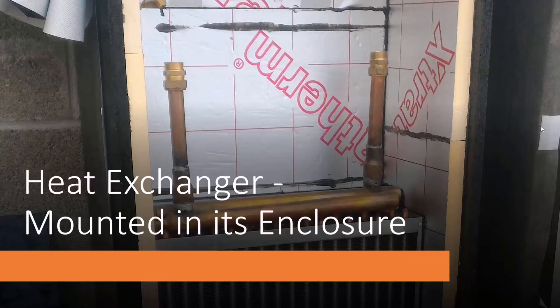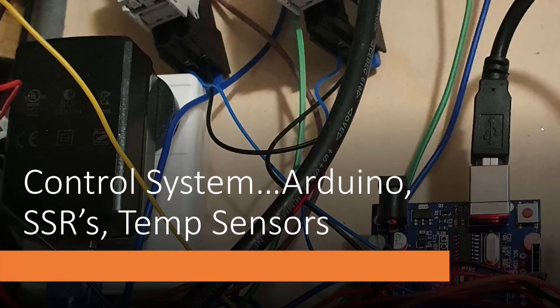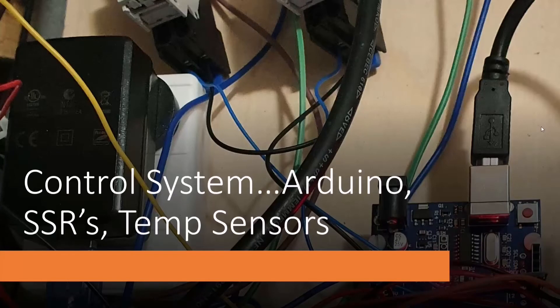I have a fan at the bottom circulating the air. For a control system — and being a hackerspace we do all this electronics stuff — what else would you use but an Arduino? It's three euros. I have a water pump to circulate the water and a fan to blow the air, so I used solid state relays to handle the mains voltage; the Arduino just turns them on and off. It's been very reliable so far.